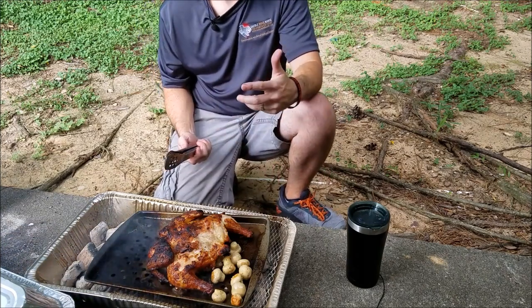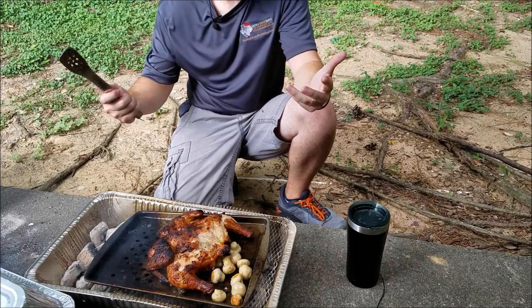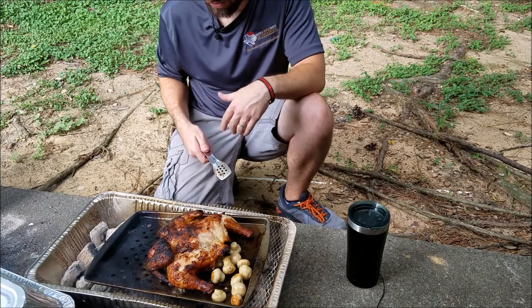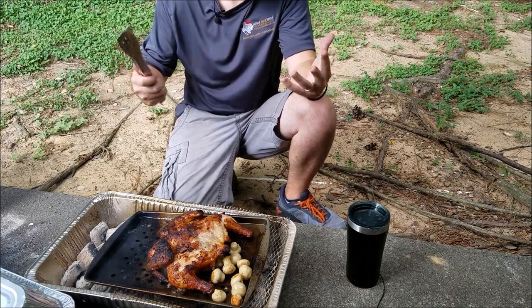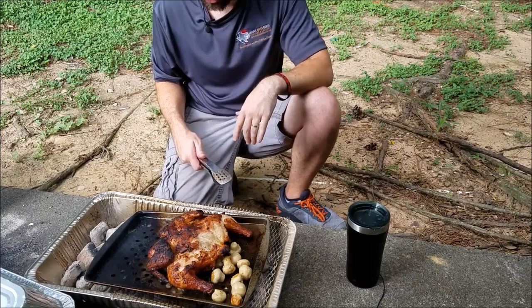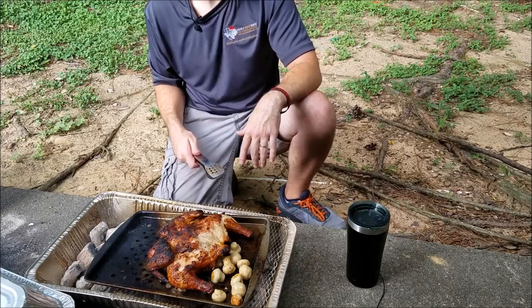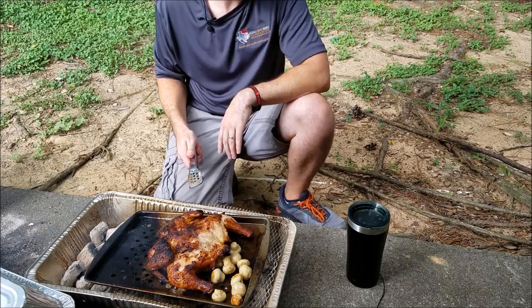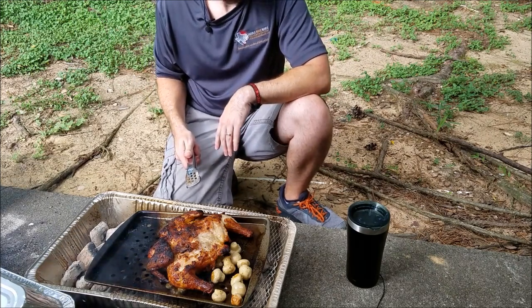I'm ready to eat — I'm a hobbit, I'm ready to eat all the time! If I figure out another way to cook something I'll let you know. If you'd hit the subscribe button I'd really appreciate it, and I'll give you more culinary tips or whatever adventure I'm on next — hopefully in a house. We'll see you next time!